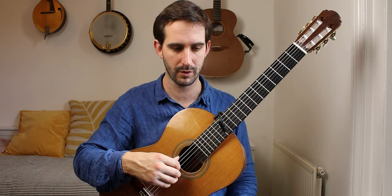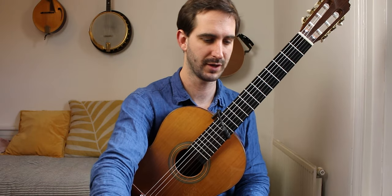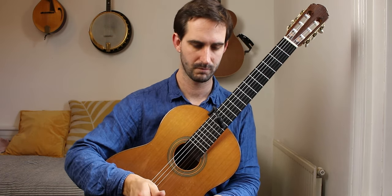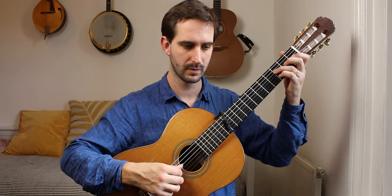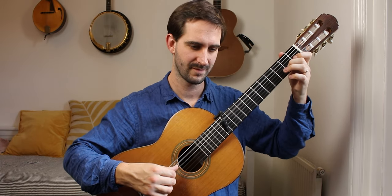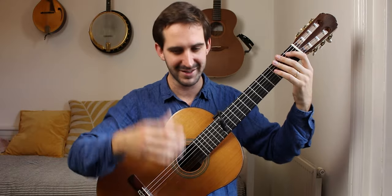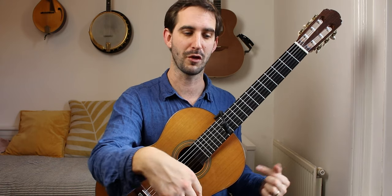Going back to that timing thing with the 3/8 bit — we can't really put a metronome on that because we struggle to hear it over 3/8. I put a metronome on 92, like this. If I'm playing from the 3/8 section, it's quite hard to fit that in — to feel that against the beat. I almost feel that beat through the 3/8 section.